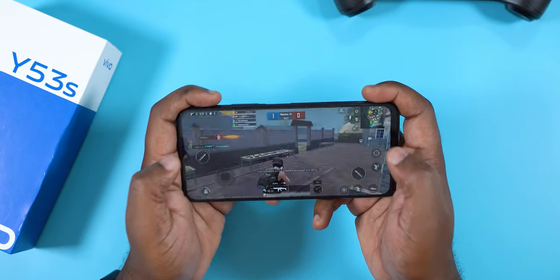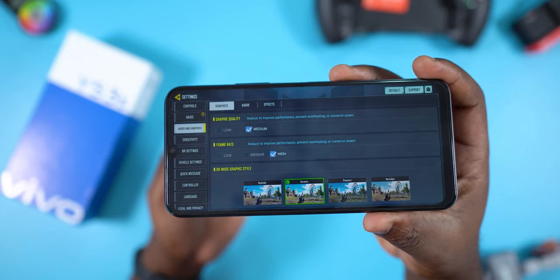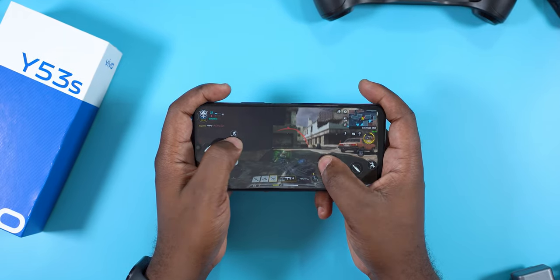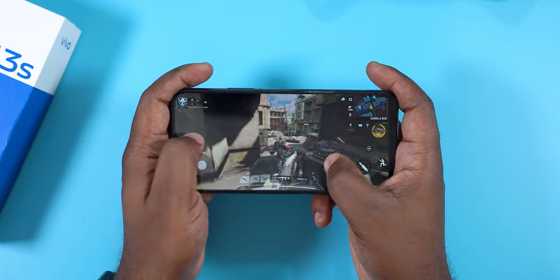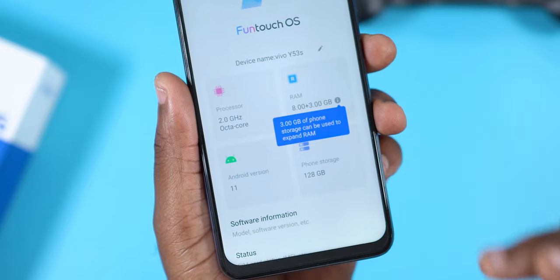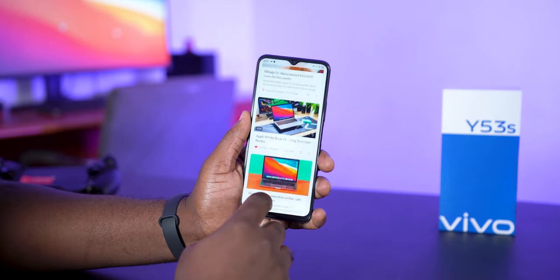The gyroscope works on this smartphone but it's not easy to use effectively. Moving on to Call of Duty, it played at medium graphics and high frame rate and the gameplay was alright. For the operating system, the Vivo Y53s runs Android 11 with FunTouch OS 11.1. The user interface is simple to use, simple to navigate, and I like the look because it reminds me of stock Android.